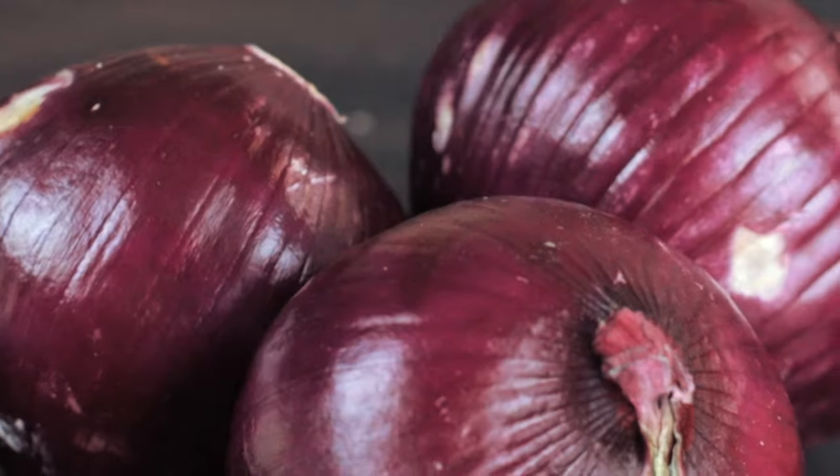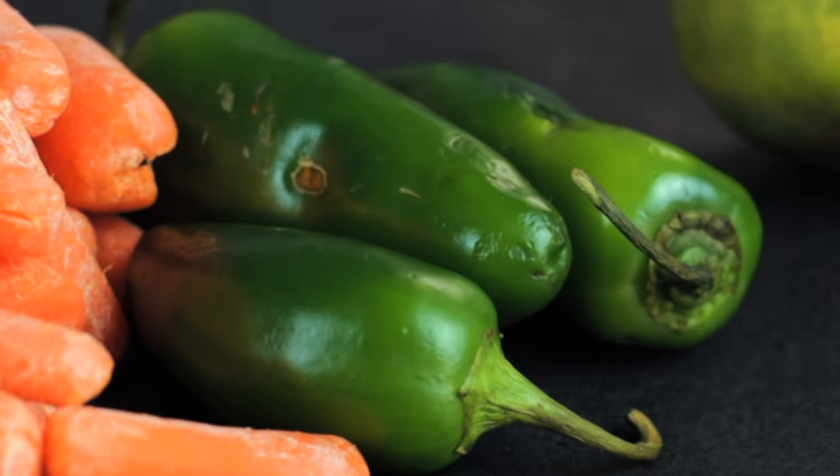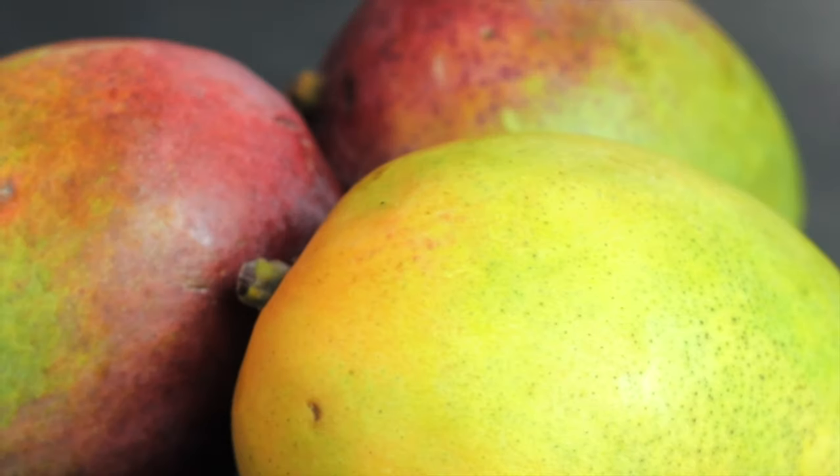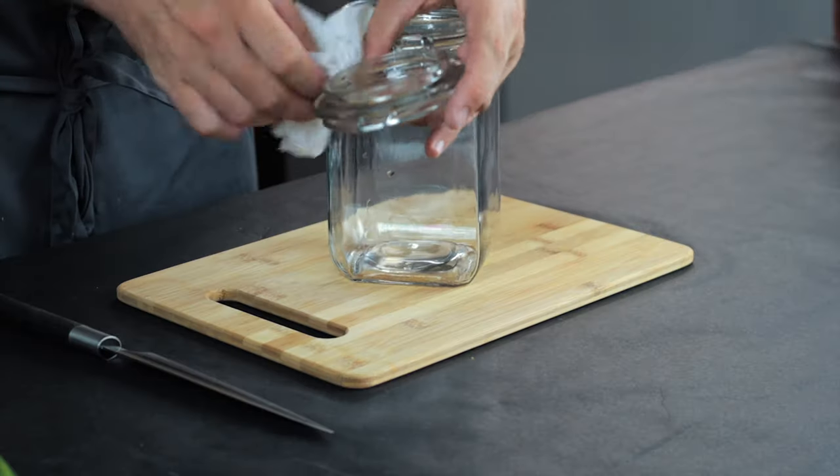Now, for the multiple types of veg you can use to pickle — you can literally pickle anything you want. There are no rules and the combinations are limitless. Make sure to clean your jars well, but as we're filling these with vinegar it doesn't have to be sterilised.